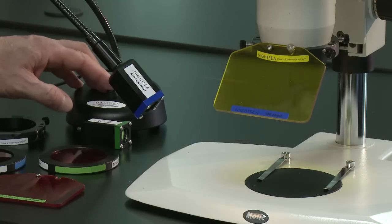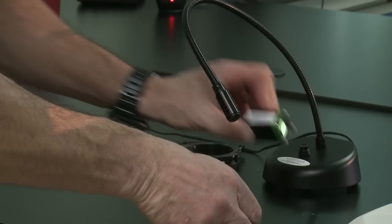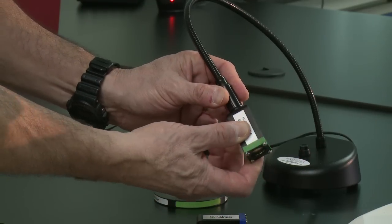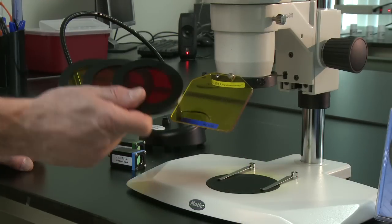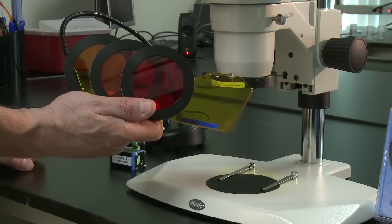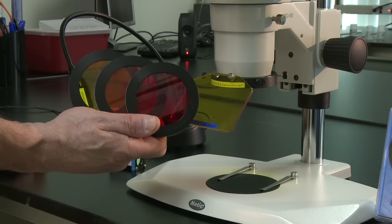The light source is a flexible gooseneck table lamp. The illumination modules are interchangeable — you can insert one color and leave it there, or you can easily switch among several color options. For barrier filters, we have optical-grade polycarbonate filters that mount beneath the microscope objective. These are supplied in colors that are complementary to the excitation wavelengths, producing excellent viewing contrast.